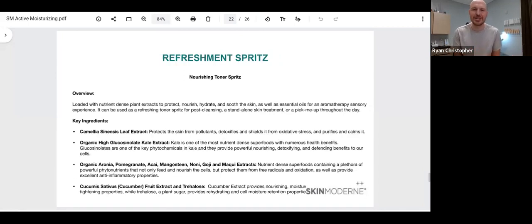They do have a toner in this line, but it's a very nourishing toner. It does not have any type of stripping ingredients that are going to over-strip or contribute to dehydrating the skin. It includes a high-concentrated kale extract along with a similar blend of fruit extracts found in the Cleansing Gel Smoothie, along with a cucumber fruit extract and trehalose. Trehalose is a really awesome plant sugar that has its own strong humectant property as well. This is not your traditional exfoliating toner, so don't try to utilize it as that — it is a supplementary and supporting moisturizing toner, which is why I included it in this webinar.